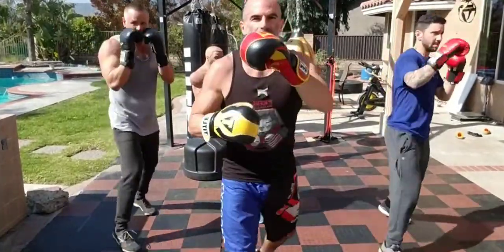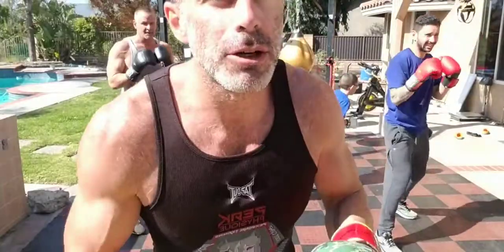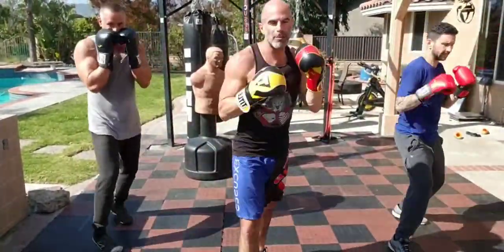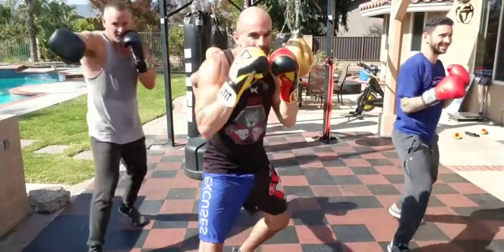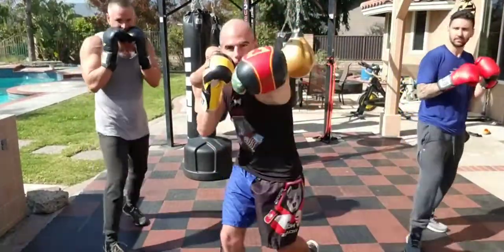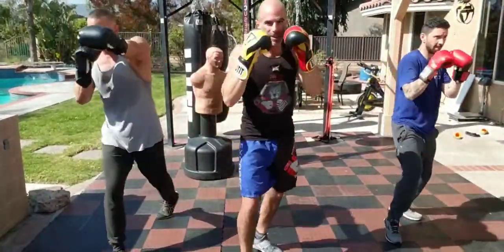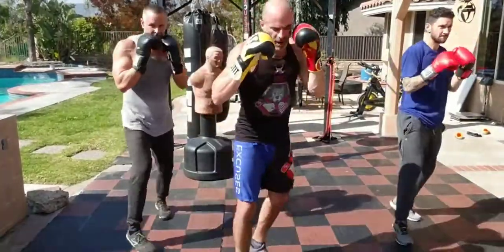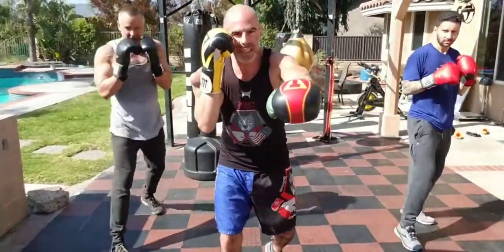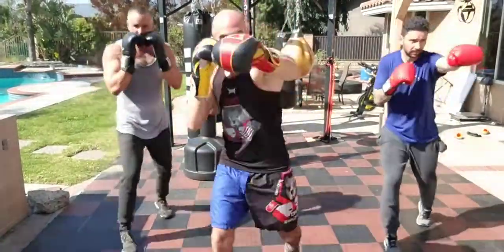Note: on Facebook and Instagram this shows backwards, like a mirror. Now we're going with our straight right — the two. Turn it over, pivot your right foot, get some weight into it, and snap it straight down the middle. While you're throwing a punch, the other hand stays up to protect your face.